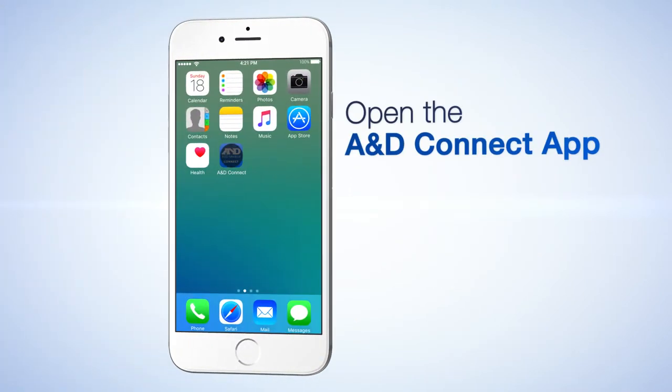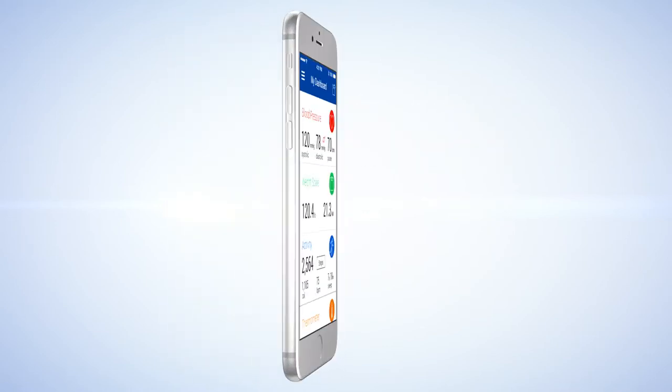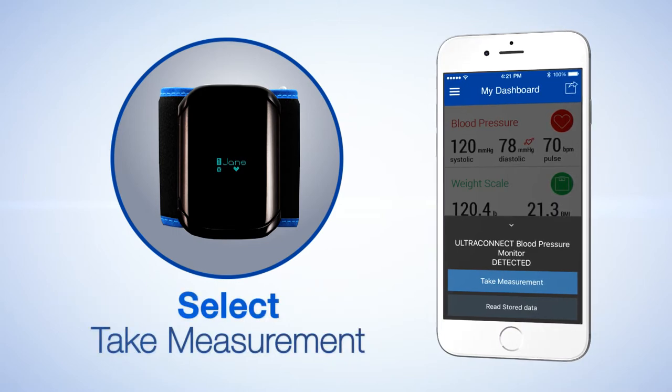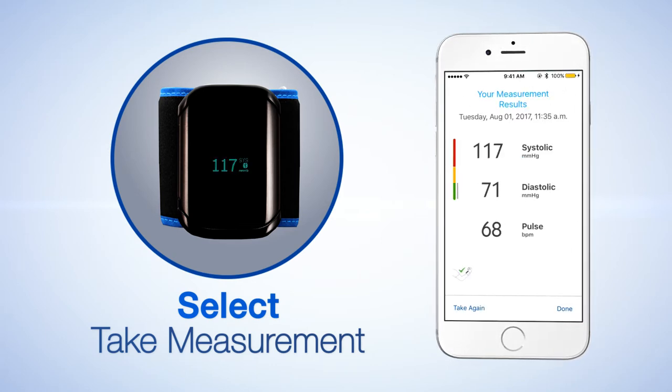To take a reading, open the A&D Connect app and navigate to your dashboard. UltraConnect automatically connects and detects the user. Select Take Measurement from the slide menu. At the end of the measurement, your results are displayed.